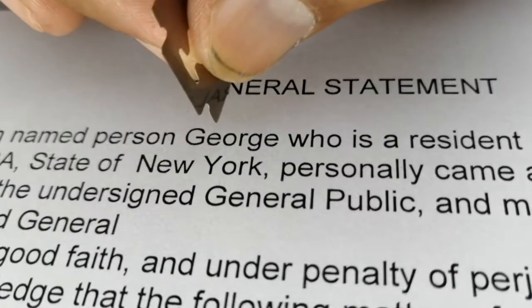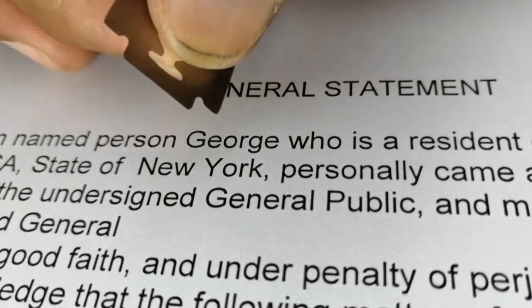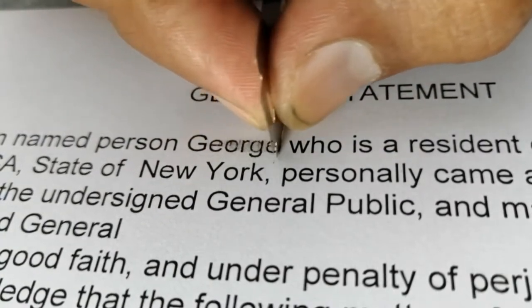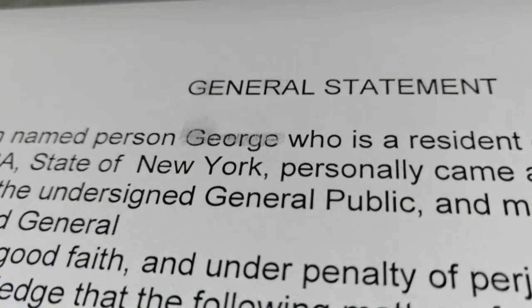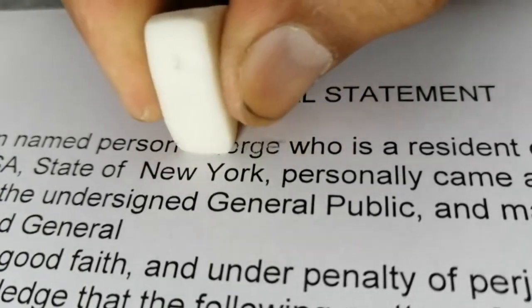Start erasing it. You must set the blade at a 90-degree angle. Don't place it at an angle to the left or right — it should be straight 90 degrees. Then you have to start rubbing. We are rubbing and the writing is getting removed from the paper. Then you have to blow away the debris, and then use a rubber eraser to clean up the waste.